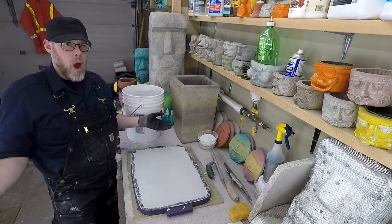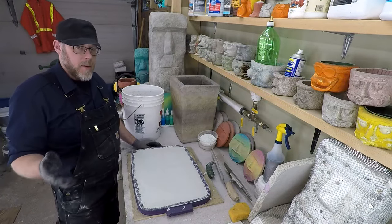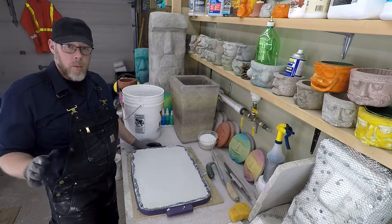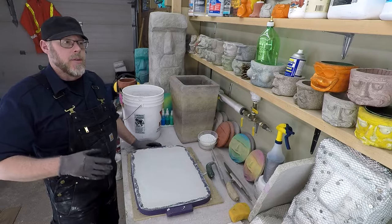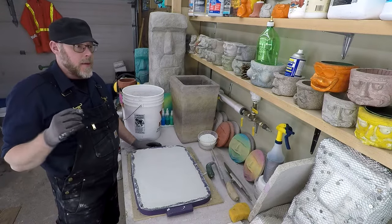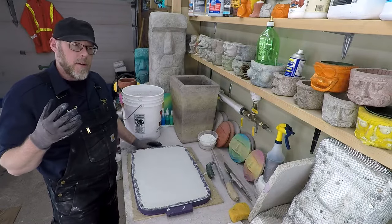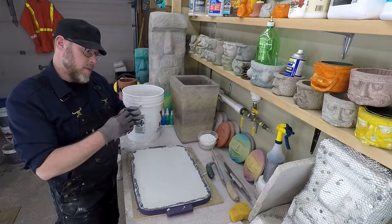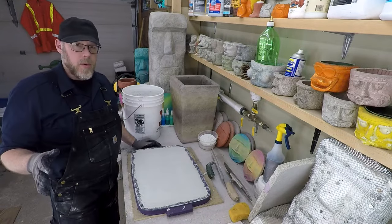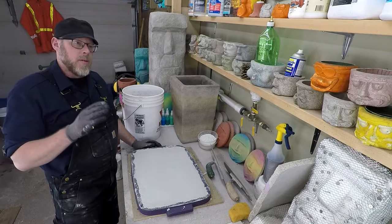So when do you not use wet curing or moist curing? Some decorative applications would be a problem. Cold weather is a concern because if you're adding moisture and you experience a freeze — even a brief one — even at the surface level, the water freezes and expands and the whole surface spalls and is definitely ruined, with nothing you can do about it at that point. Those are the main times you don't use it.